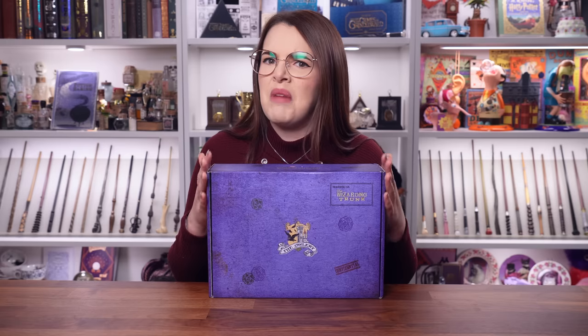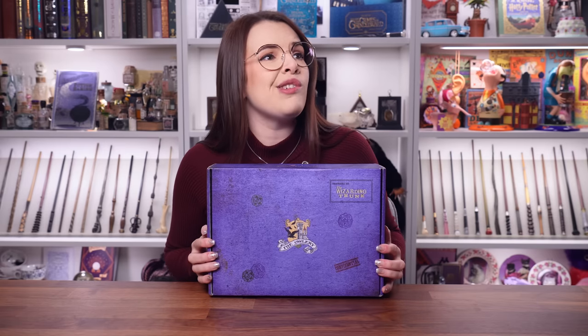This is the owlery crate. I'm loving, loving the royal purple colour of this box. It's giving Ministry of Magic. This theme is the magical authorities. I'm very excited.